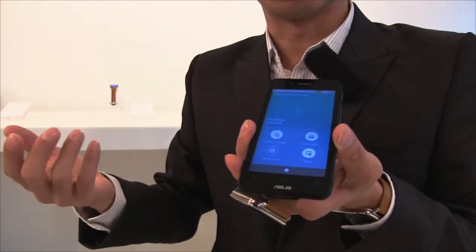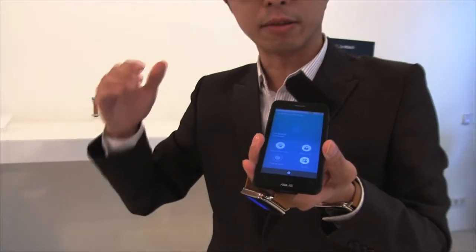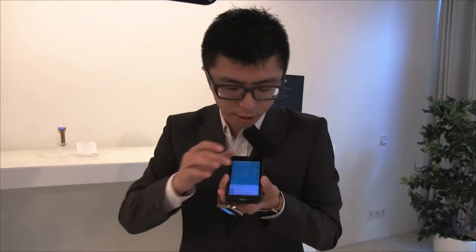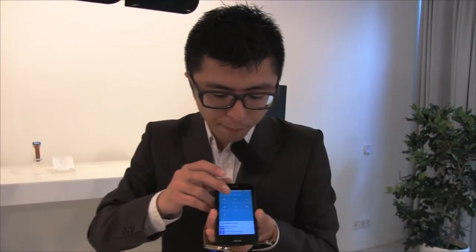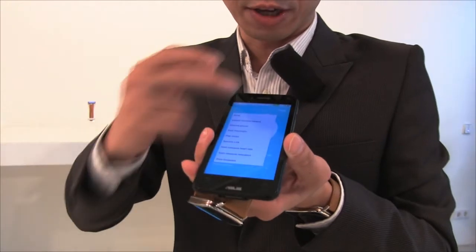TapTap is a quick launcher. With the TapTap function, users can easily launch applications as they want. We can see more setup options here — for example, with TapTap users can set up several functions as they wish.